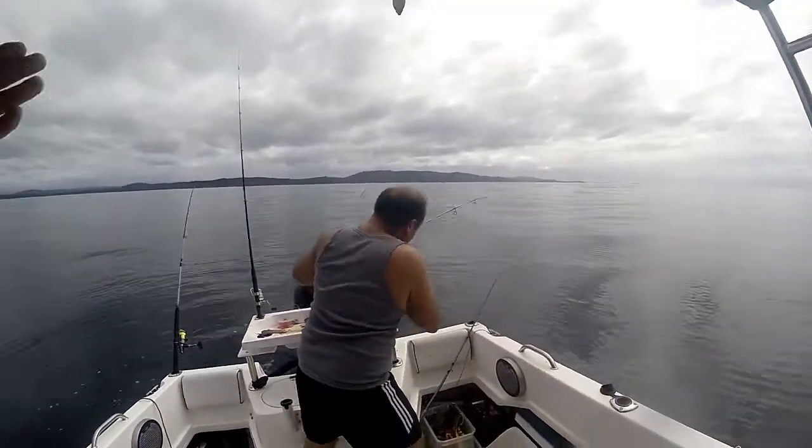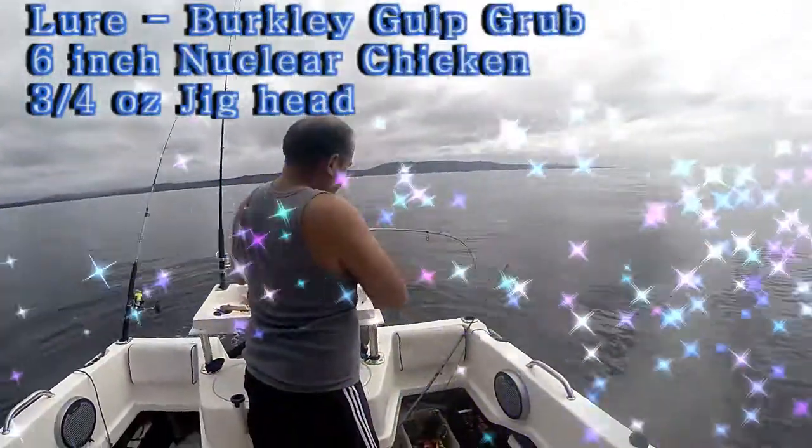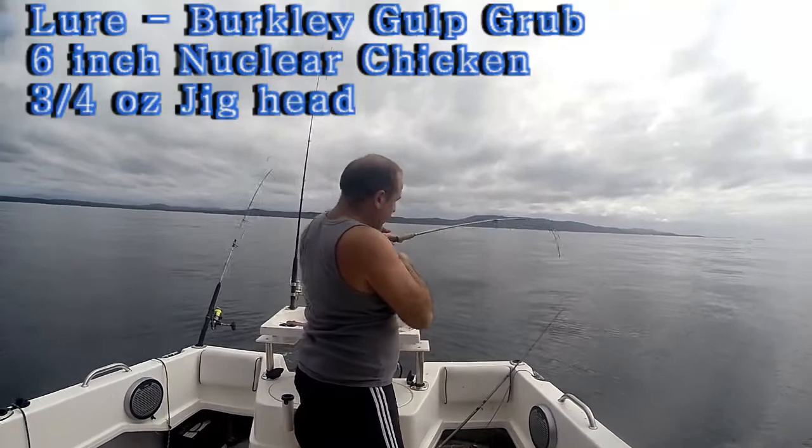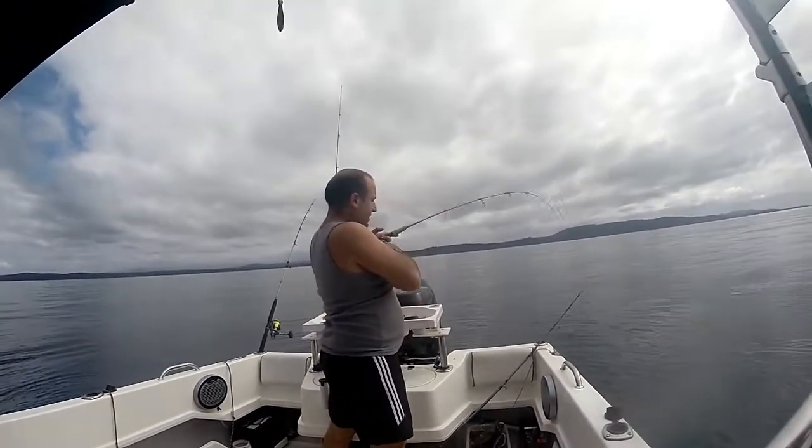Nice belly action going. We've got the chicken neck gulp down on a three-quarter inch jig head. We're having a good day — we've got about five or six snapper in the esky.